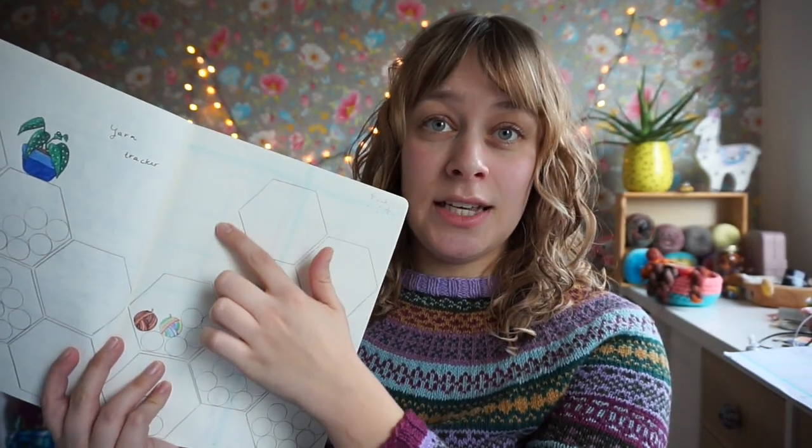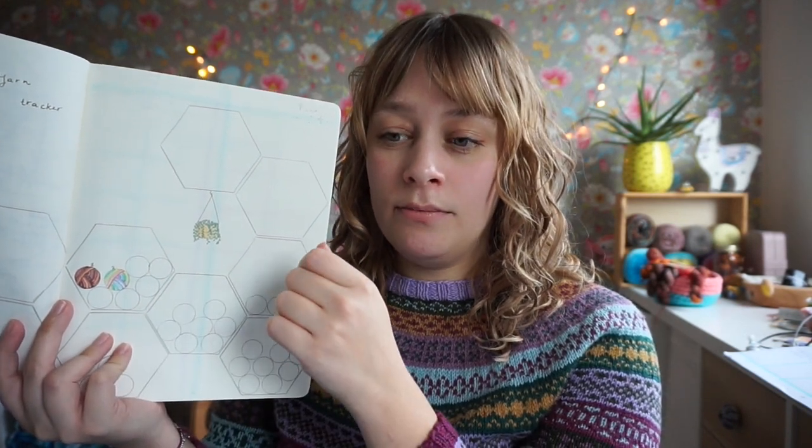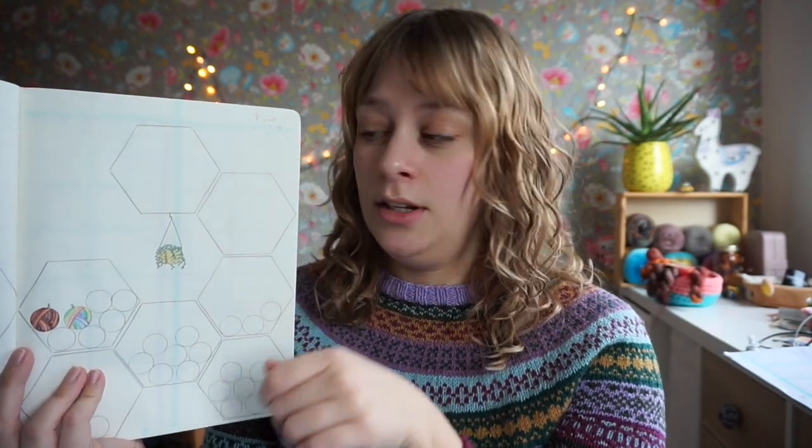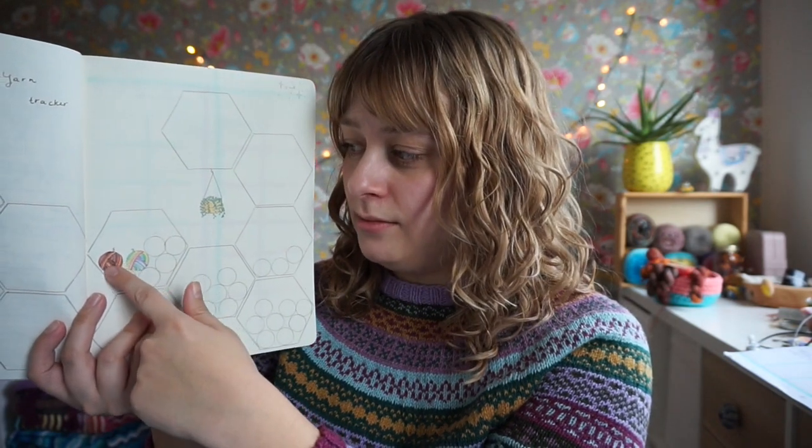I have already colored in these circles — this is just 70 or 60 grams because the socks weigh 60 grams, and I think the first one is also 60 grams. It's a different approach, but I kind of like it this way — to have one colored ball for each project. I'm able to draw in more. I haven't bought any yarn yet this year, but as my boyfriend predicted, by the end of the year this page will probably be completely full.